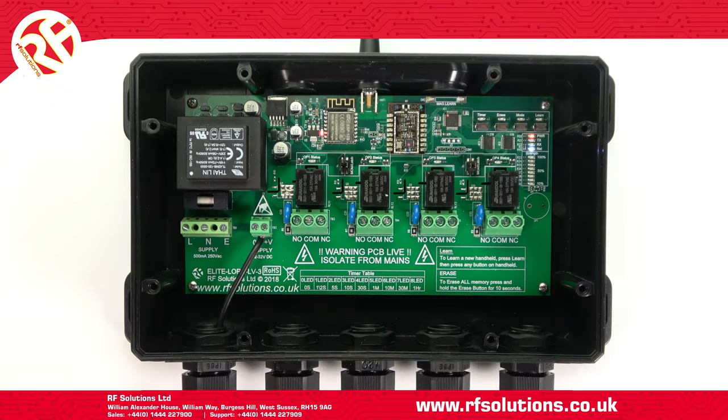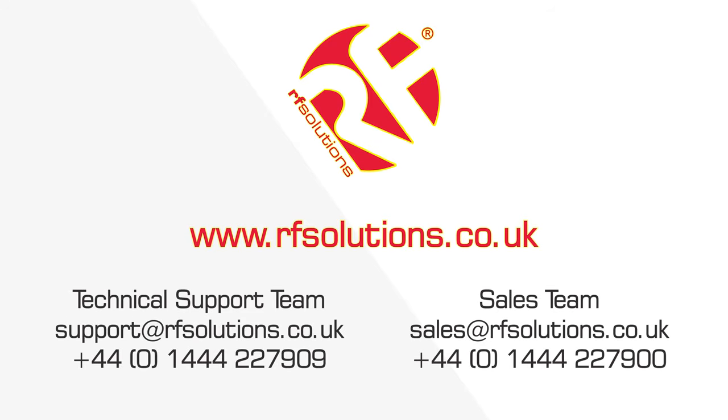Depending on your transmitter, you can either set your relay action modes on your transmitter or the Riot Receiver. To find out more on the Riot Receiver, view the Riot Receiver video playlist on our YouTube channel. Thanks for watching.